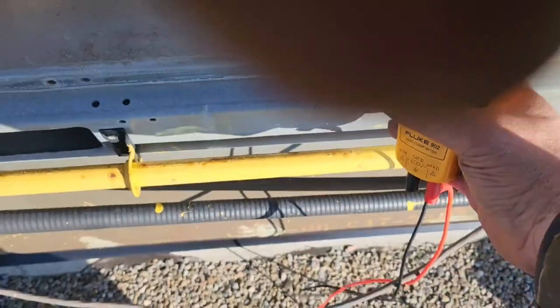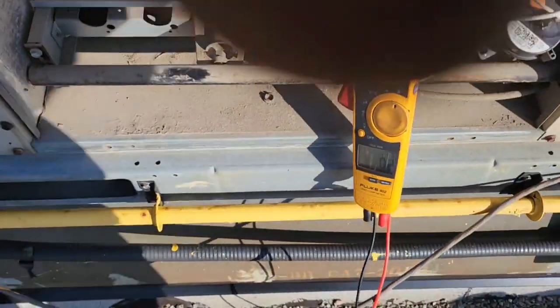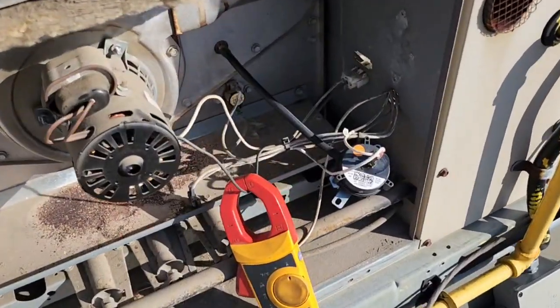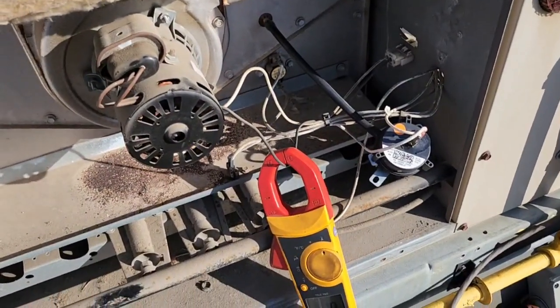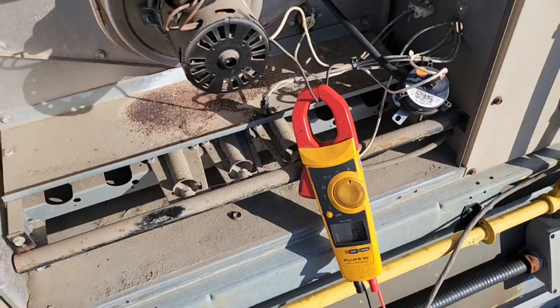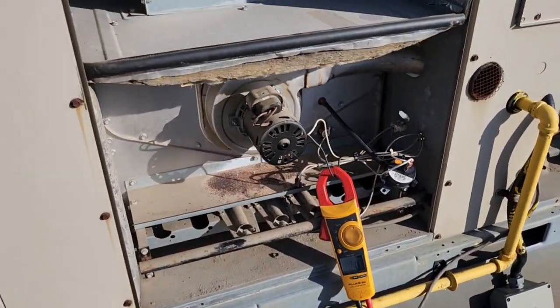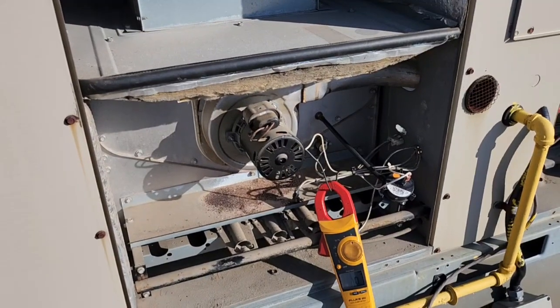I got 0.2, and she's running. I don't even need to put the manometer on. I gotta tell him I'd like to change that induced draft motor.